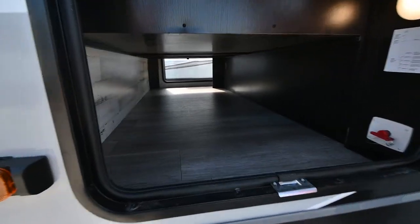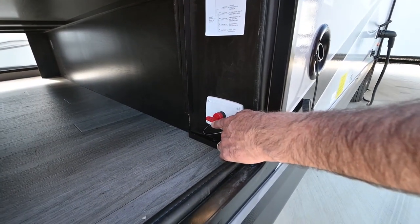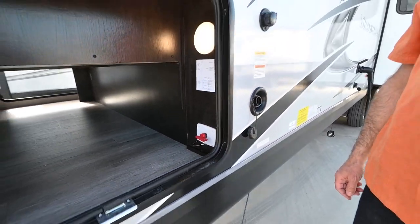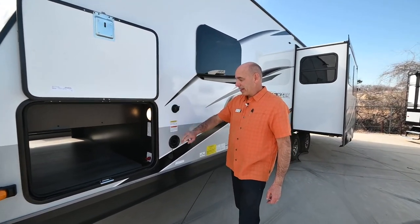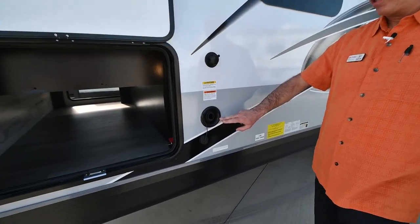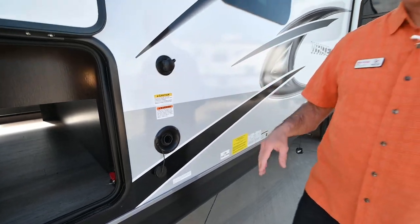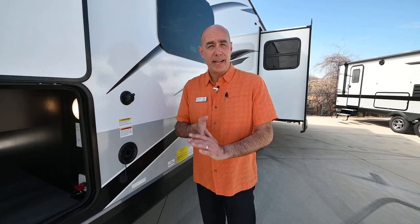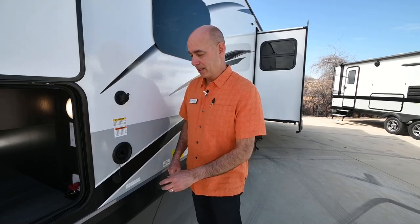On the opposite side of that nice clean pass-through storage area, we have a battery disconnect right here. If you're going to be away from your unit for a while, turn that off — it's going to save your batteries from any small parasitic drain. We have a black tank flush valve and a gravity water fill here. As I often say, no need to fill this all the way up unless you're going off to dry camp for a week. Put a few gallons in, just enough to wash your hands and flush the toilet in transit.